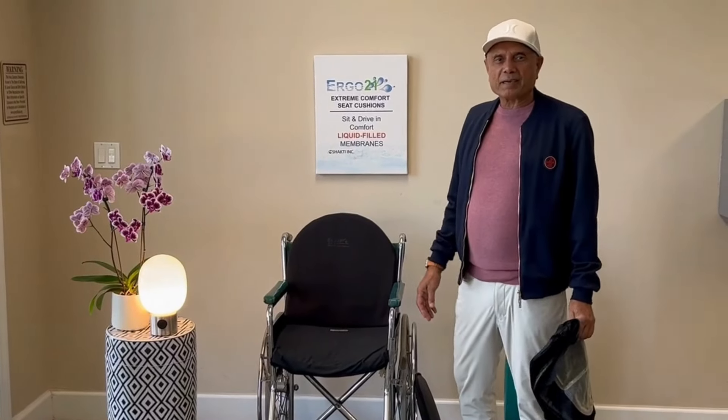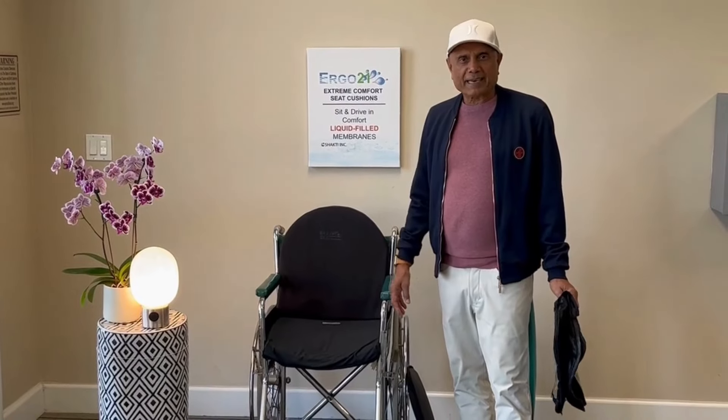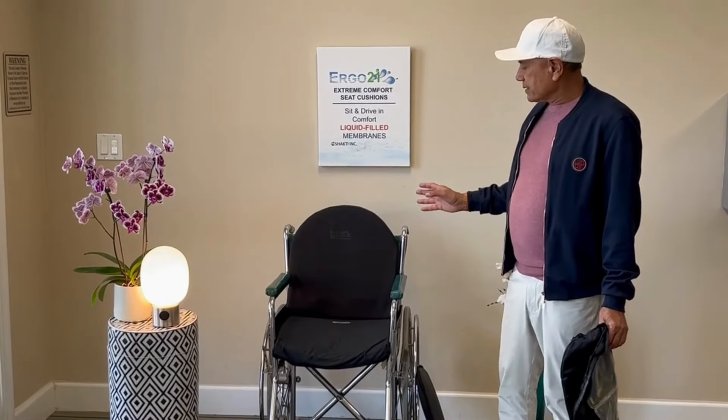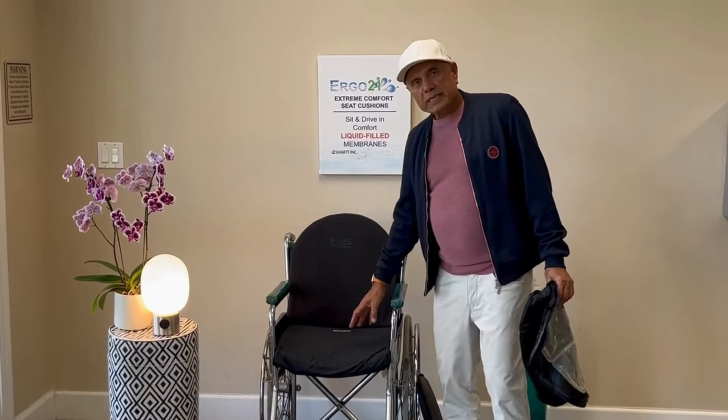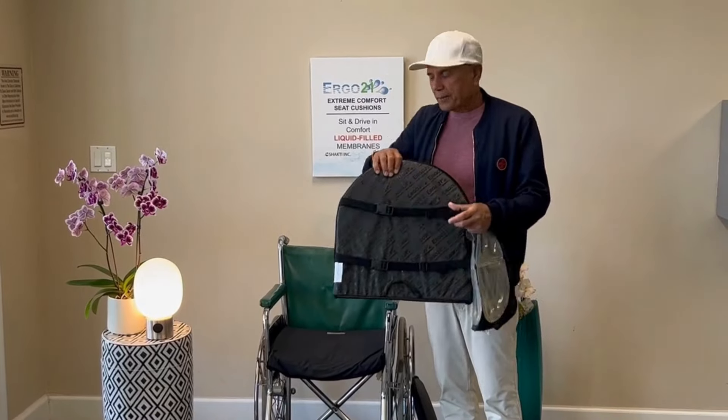Hello, this is Steve Gambhir with Ergo 21. I'm the product designer and specialist. Today I'll be demonstrating our wheelchair cushion with the lumbar support — it has straps in the back.